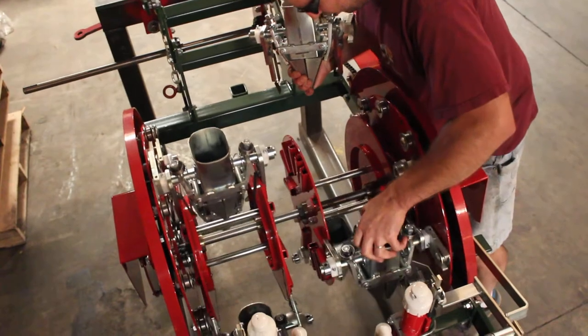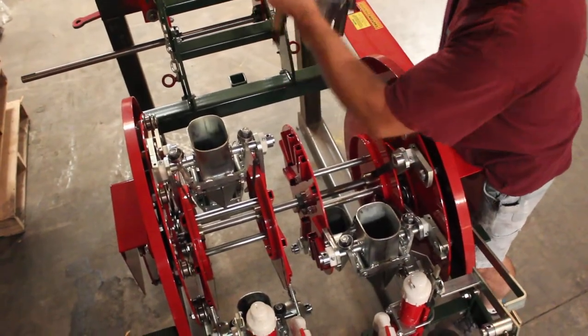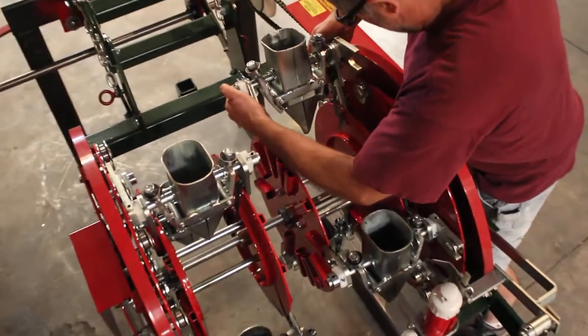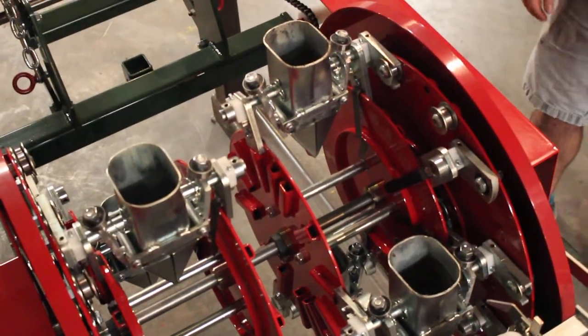If you want to go to a four pocket configuration, roll over a little bit, line up your two arms and the bearing, and now we're in four pocket configuration.